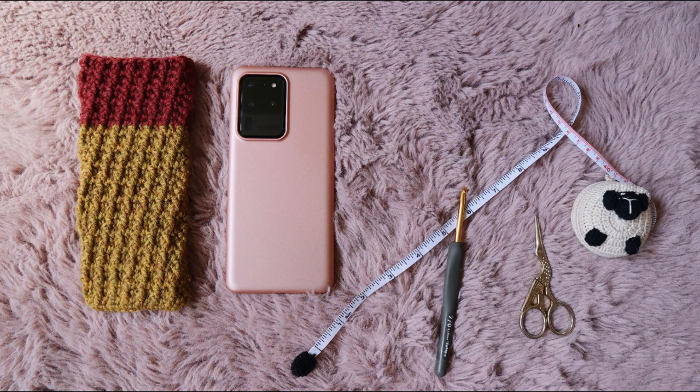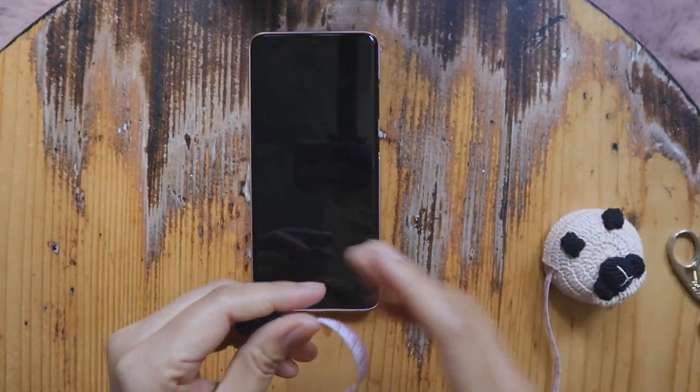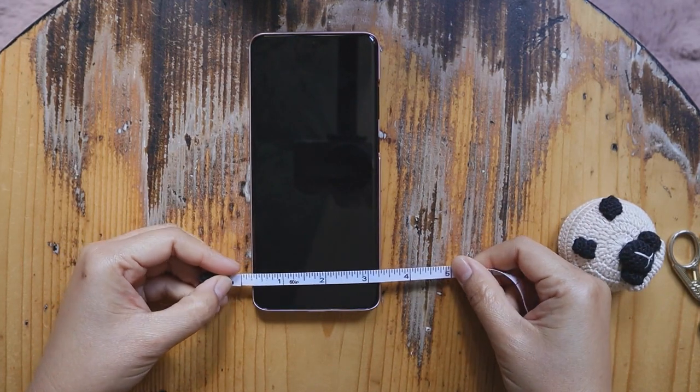In this project you can use any yarn that you want. I use this Cascada yarn with a 4mm hook. You also need a tape measure, scissors, and a yarn needle.